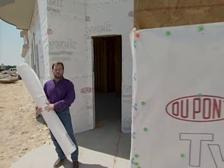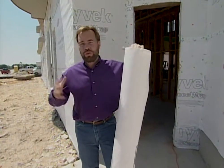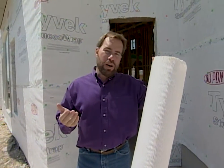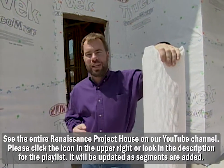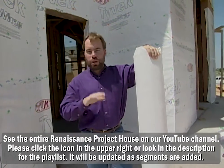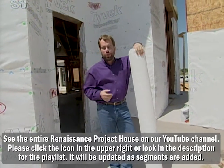Did you know that the average 2,000 square foot house has a half a mile of cracks in it? If you put all those cracks together, that's about like leaving a window open 24 hours a day, 365 days a year. Can you imagine how much lower your utility bill would be if you didn't have to heat and cool all that air in the summer and winter?